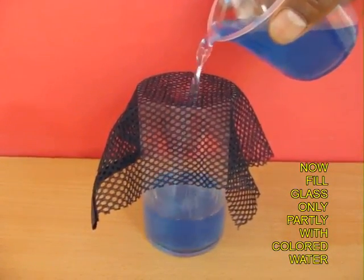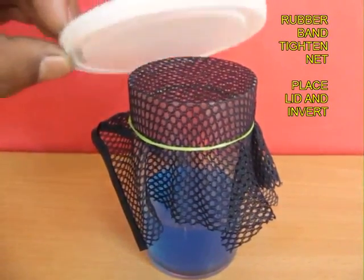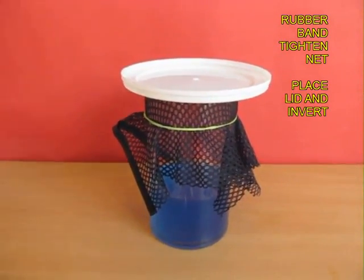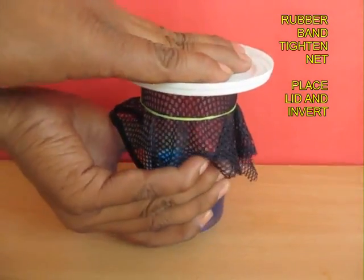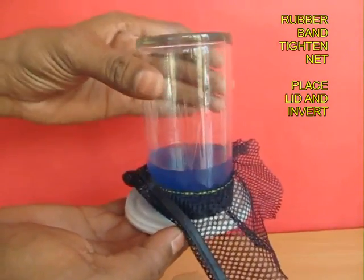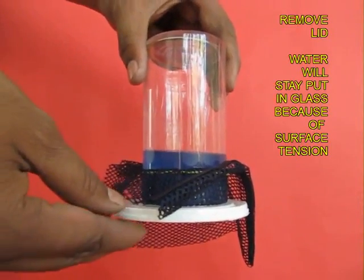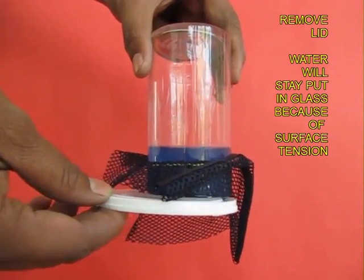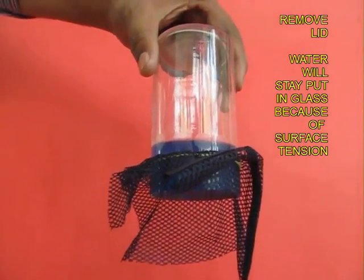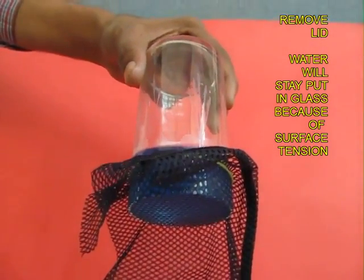Now instead of using a full glass of water, you can just use a part glass of water. Once again cover the netting with a plastic plate and invert the glass. Remove the support and the plate still sticks; then gently slide it out. The water still remains inside the glass, and this is because of the phenomenon called surface tension.